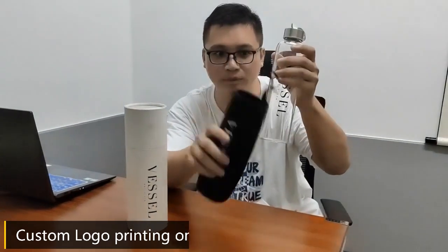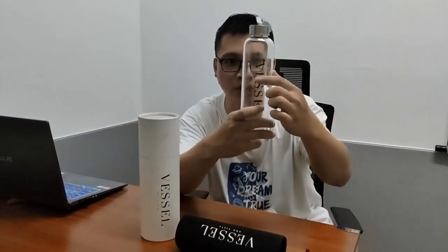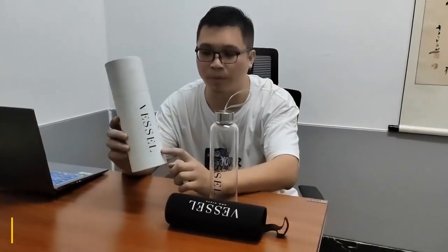We can do custom logo printing on the bag, the slow bag, and on the bottom body. This is how our loop can really take. And the part is this cylinder box.